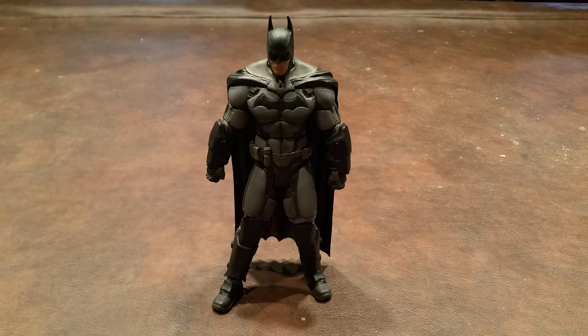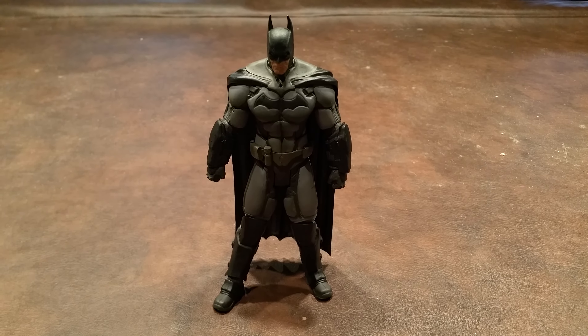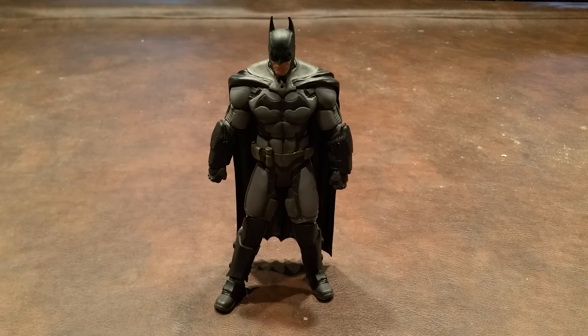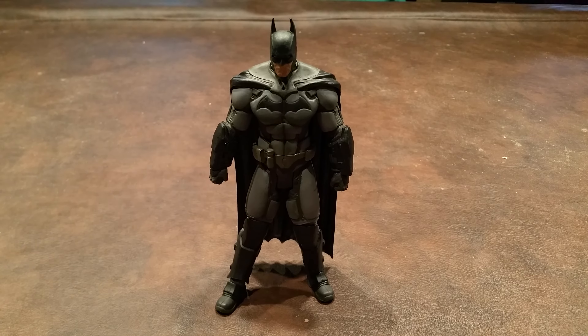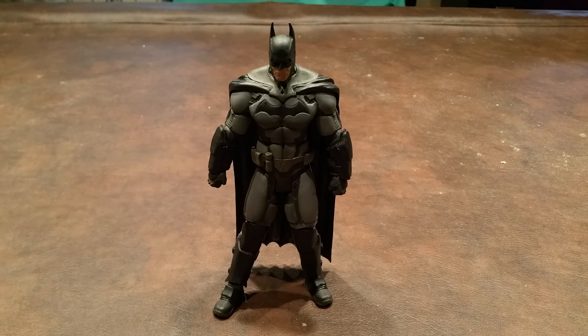I will say that the flesh tone coloration on this figure, as well as seeing the beard stubble on the exposed portion of Batman's face, I really liked seeing that, as I felt it gives the figure a more realistic in-game look. The eyes were also nicely detailed on the figure. And as was the case with the Series 4 Arkham City Batman that I previously reviewed, the cape on this figure is made of a soft plastic and it is not removable.